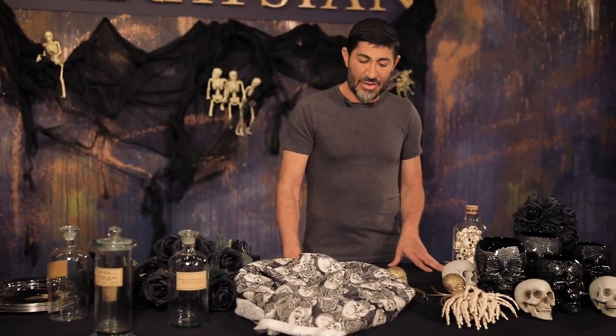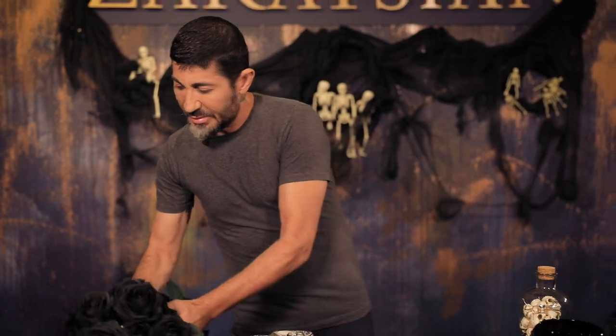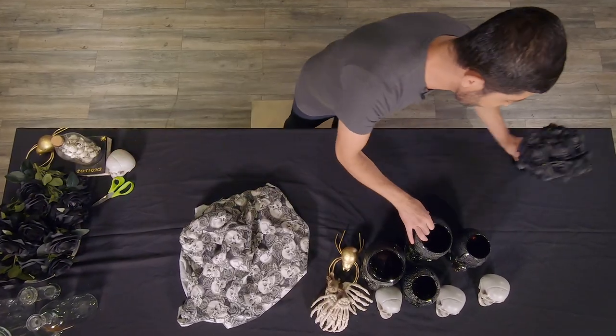I've taken a black tablecloth as my base, and now I'm going to layer it — push things aside and start layering the table. This is going to be really fast, really simple, easy, fun and gorgeous at the same time.